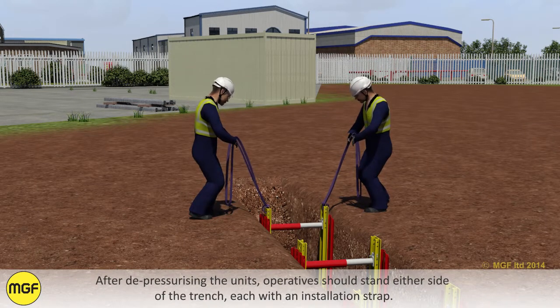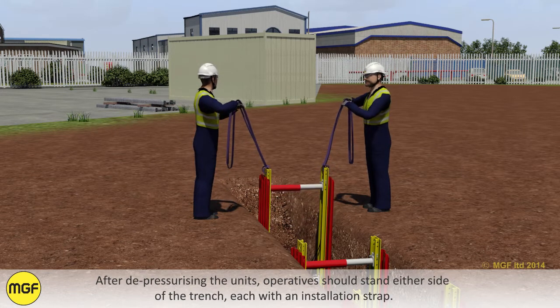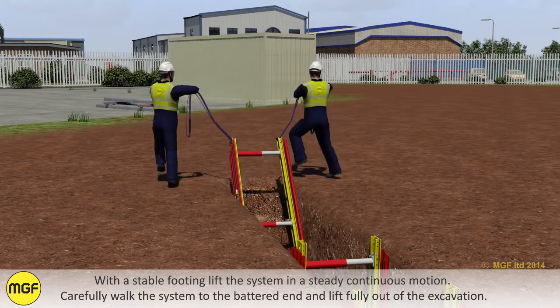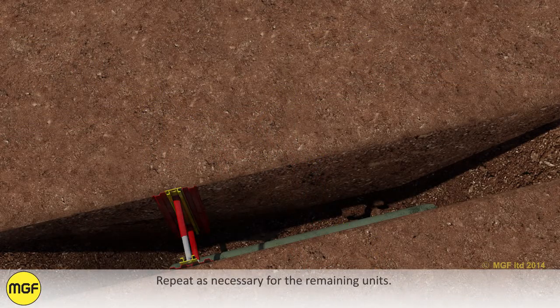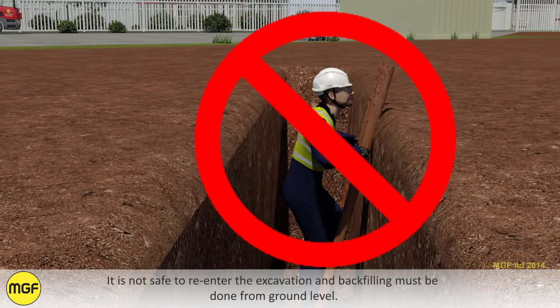After depressurising the struts, operatives should stand either side of the trench, each with an installation strap. With a stable footing, lift the system in a steady continuous motion. Carefully walk the system to the battered end and lift fully out of the excavation. Repeat as necessary for the remaining units. It is not safe to re-enter the excavation and backfilling must be done from ground level.